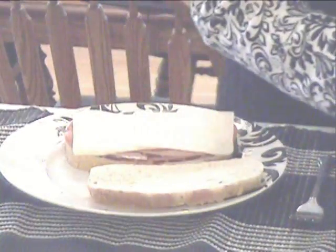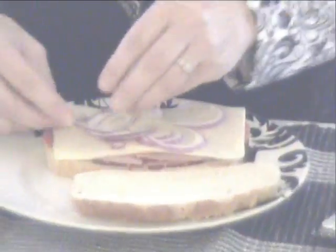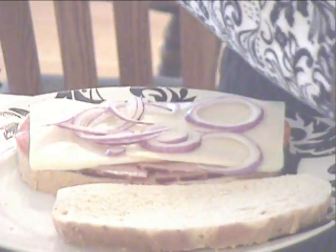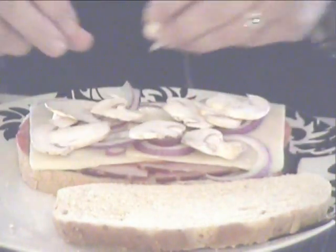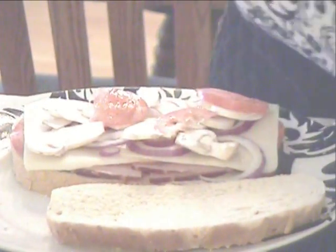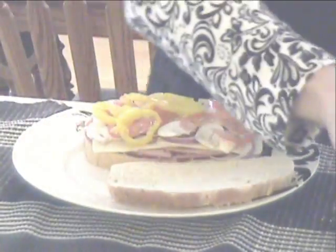And then finally my ingredients that we enjoy on our sandwiches — a little bit of onions. I slice these very thin because you don't want your sandwich to be too lumpy. So very thinly sliced are my mushrooms and green peppers, onions, and tomatoes.